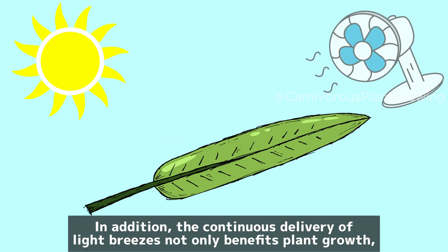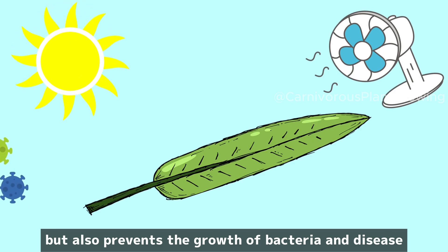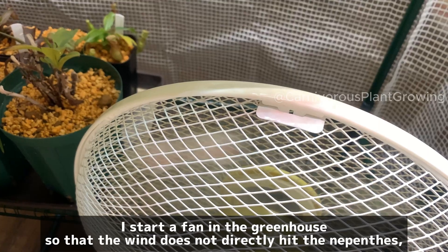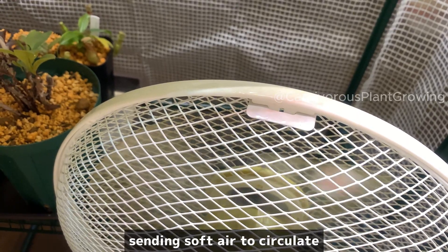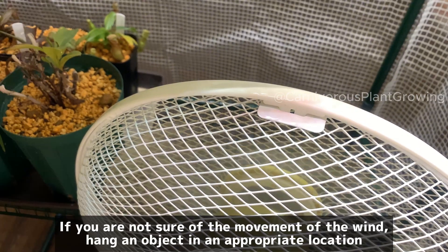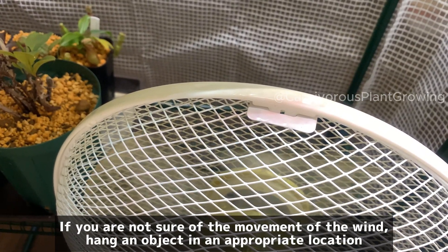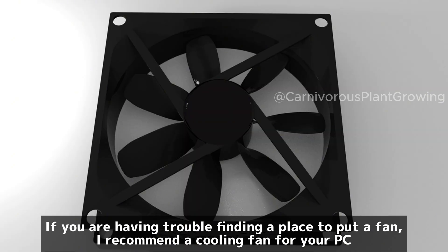In addition, the continuous delivery of light breezes not only benefits plant growth but also prevents the growth of bacteria and disease. However, it is not good for Nepenthes to be exposed to direct wind. I start a fan in the greenhouse so that the wind does not directly hit the Nepenthes, sending soft air to circulate. If you are not sure of the air movement, hang a light object in an appropriate location so you can see the air moving. If you are having trouble finding a place to put a fan, I recommend a cooling fan for your PC.